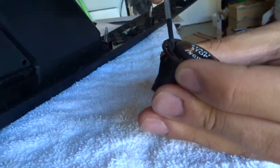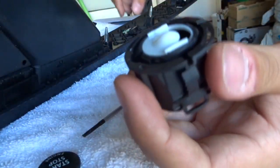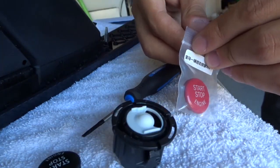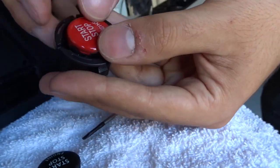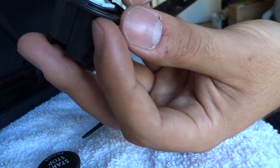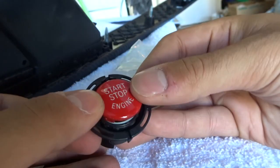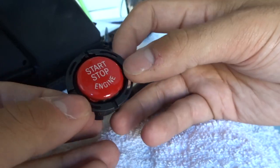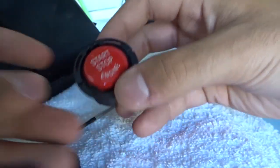That just pops off easy peasy. I'm gonna take the new red one, align it just like the old one was — top being at the top — so this has to go into that groove right there. Make sure everything aligns properly and pop it in. Wow, that's so cool! That works really well.